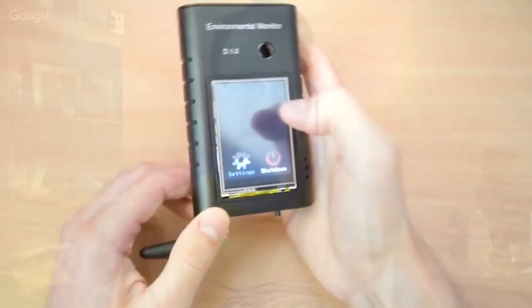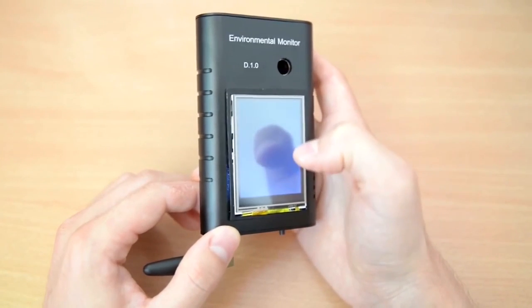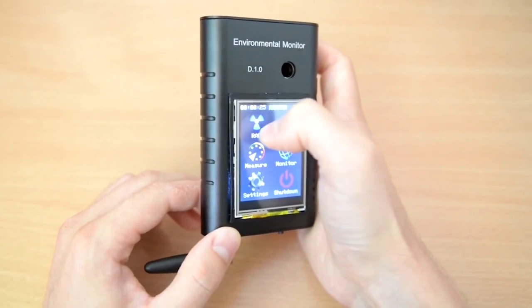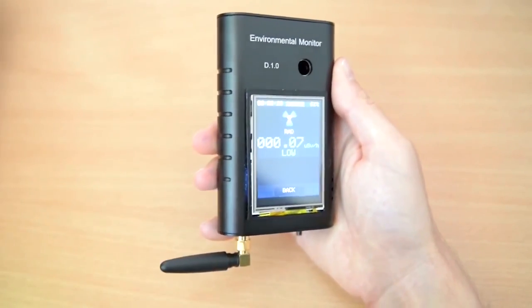You could have real-time environmental information everywhere, which, as far as environmental interests are concerned, that's the holy grail. What's going on over there? What data do we have from this? It removes politics entirely from the environmental equation because you've got all the numbers and everyone can see them. There's no arguing.